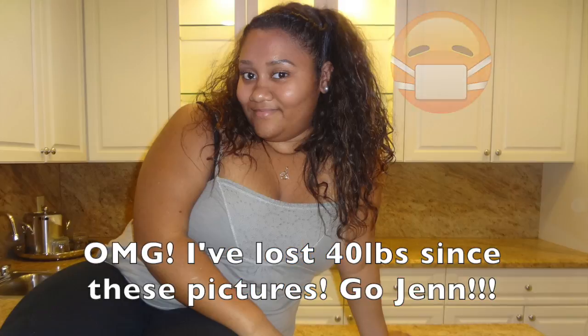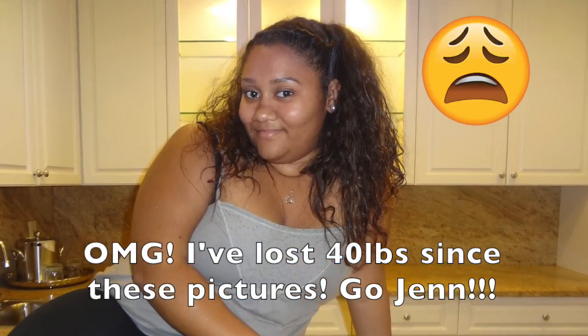Keep watching if you want to know how I went from this kind of curly to this kind of curly. Yes, for real! Hi guys, it's your girl Jennifer and welcome to my channel Jenn's Effect. I'm so excited to finally be able to say that — it's literally been a long time coming.